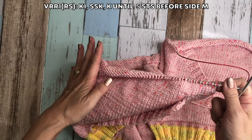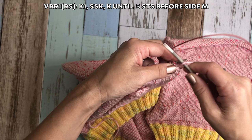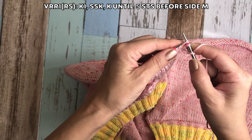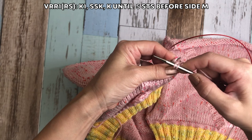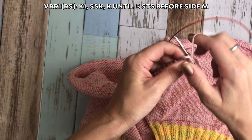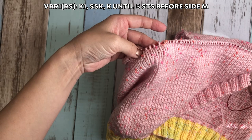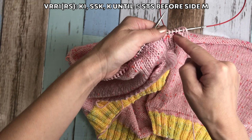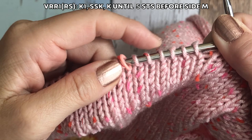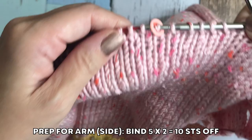V-R-R-1, which means V-neck, right side, row number 1. Knit 1 and then SSK. I told you I am going to decrease 1 stitch every 4 rows, so this is the first decrease for my V-neck, right side. After the SSK, knit until 5 stitches before the side marker. Remember, I am going to create the arm opening at the same time as the V-neck. If your plan is different — like you want to create the arm opening later on — you just skip this, and whenever you are ready, you do exactly the same thing.